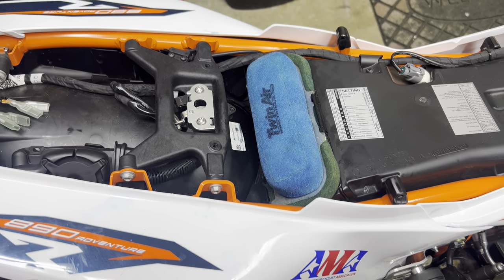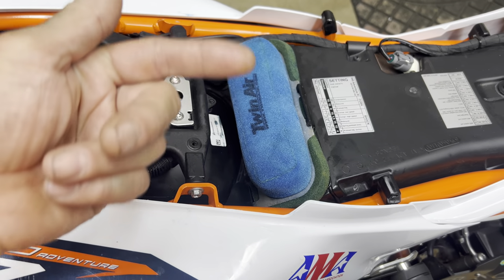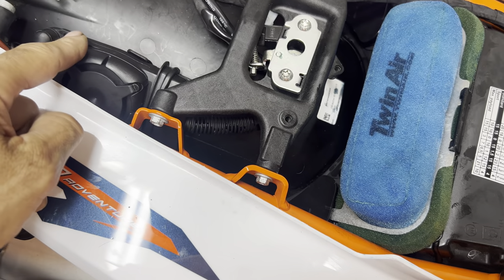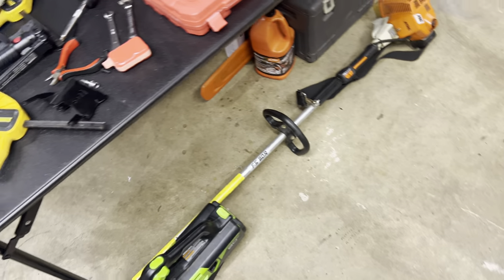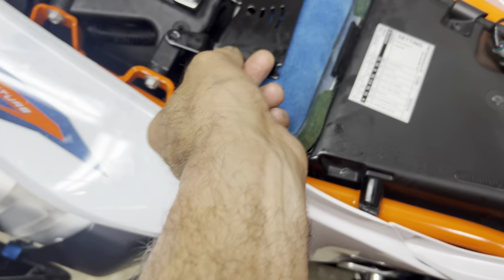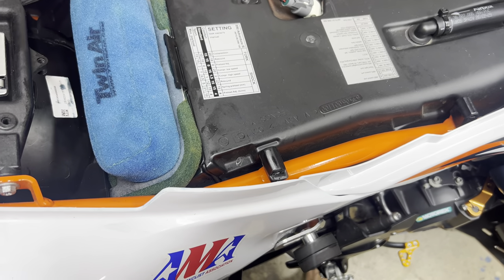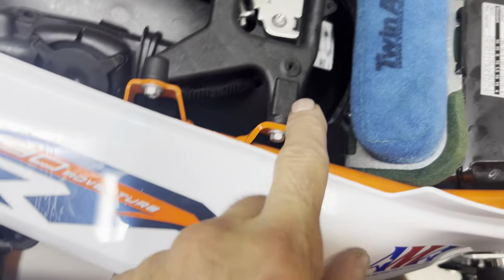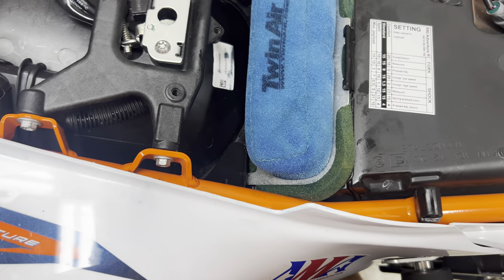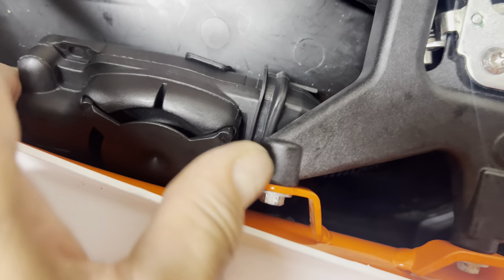A few of the videos out there don't say anything about flipping the grommets and putting them on the opposite side. Also, if you have the OEM alarm, normally it goes here — it faces down. If you install the air filter, you're going to lose that spot. So what I did was, before you put the screws in, push it over — you're going to have to take that metal bracket off and basically force it down here. It's not moving; there are a couple of clips that should keep it in place.